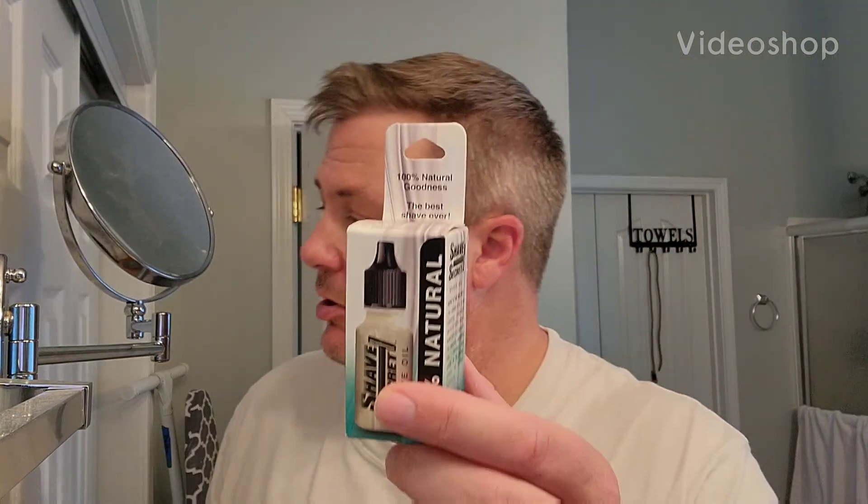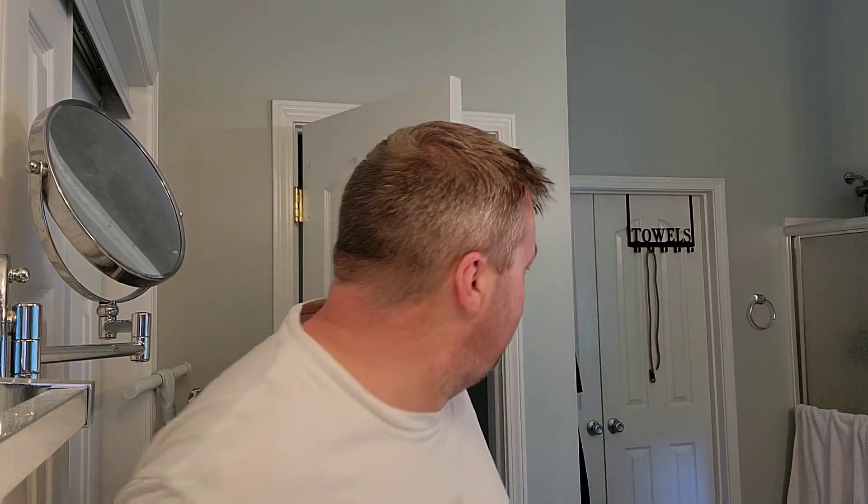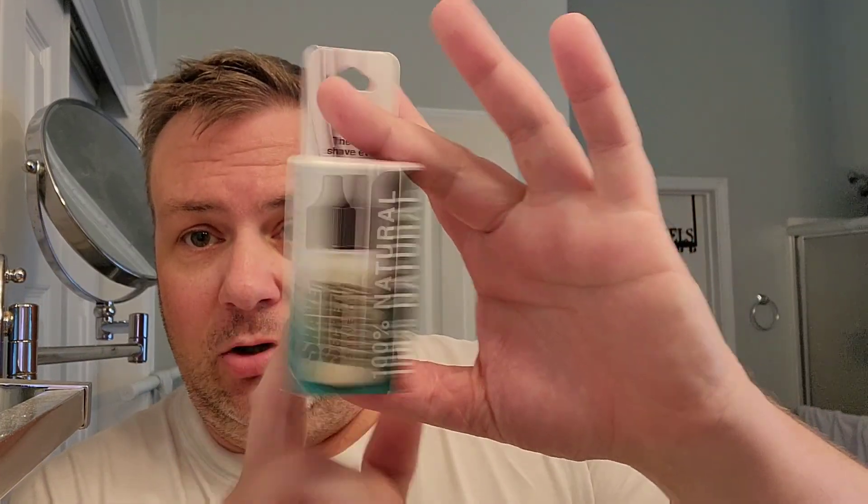I'm going to do another video on Shave Secret. I've done a few on this and did one the other day, but this is kind of just a redo because I didn't publish that one. Basically just discussing the regular compared to the one for sensitive skin.